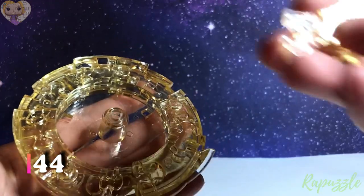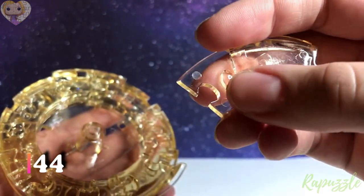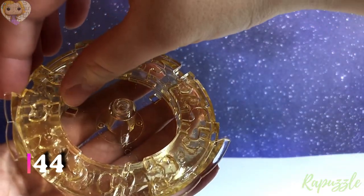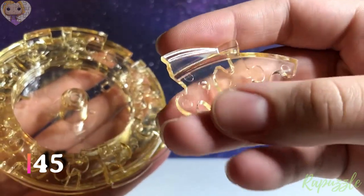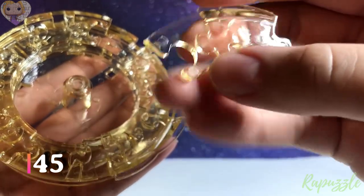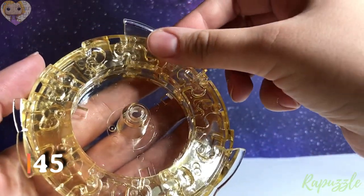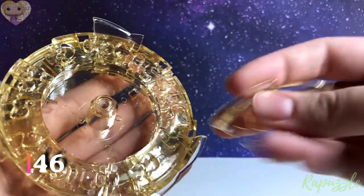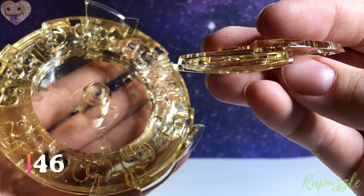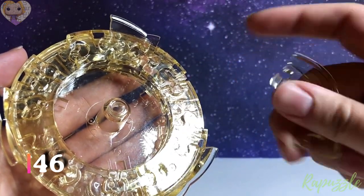Step number 45: this piece has two going out. The side facing downward, it's going to connect to the top left. Step number 45: this piece has one going in, one going out. This side facing downward, it's going to connect to the top left. Step number 45: this piece has two going out on the edge. On the back it has one going in, one going out. This side facing downward, it is going to connect to the right. Step number 46: this piece has two going in and this on the edge. On the other side it has one going in, one going out. This side facing downward, it's going to connect to the right.